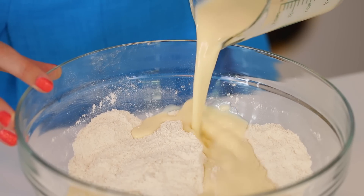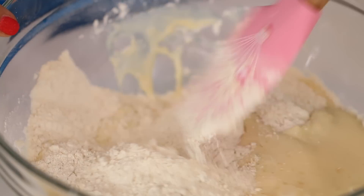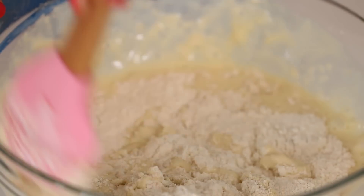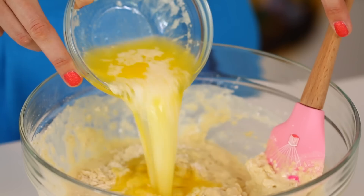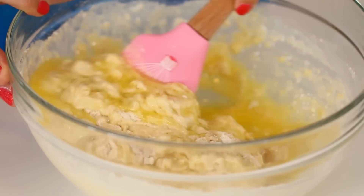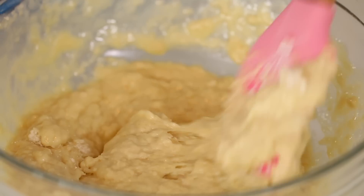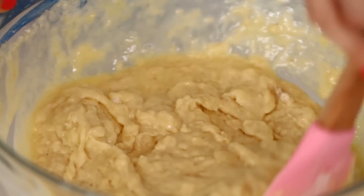To mix the cake batter, add your wet into your dry and then gently fold it all together. You don't want to over-mix this lovely batter. Just as it's about to come together, we're going to add in our butter and fold it into the batter. Then just mix until the whole batter is wet and there's no dry flour left.